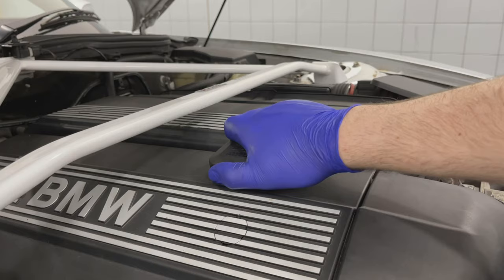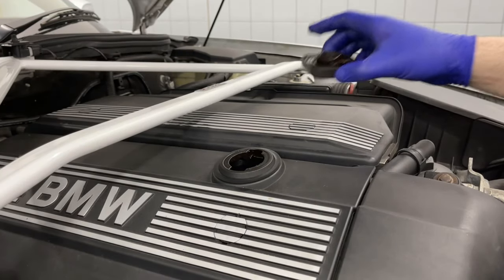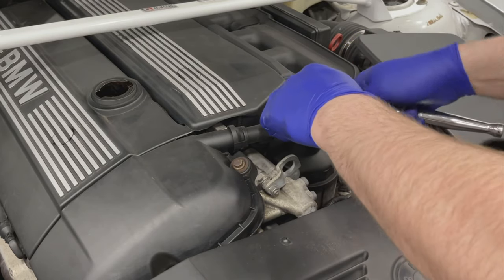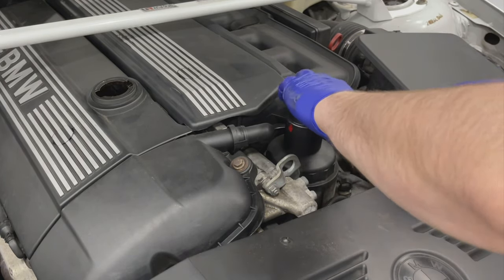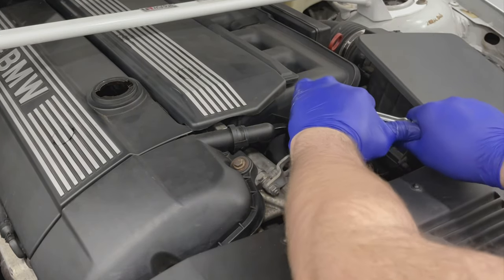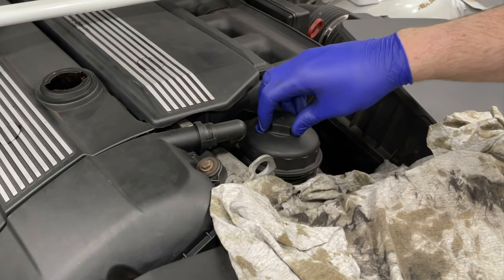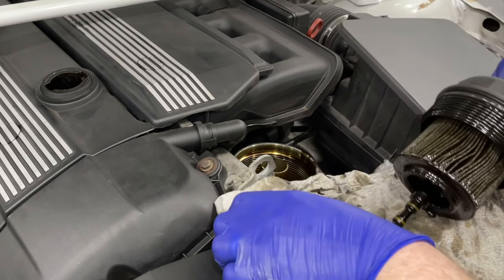Next we move on to the oil change itself. Before we get underneath the car we need to take the oil cap off and then remove the oil filter housing. I'm using a 36mm socket on it, but you can use a loop wrench or a specific oil filter housing socket. Take out the oil filter and just make sure you've got a rag to place it straight into.